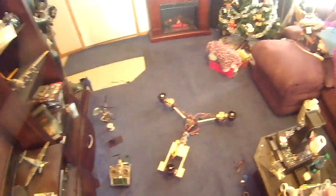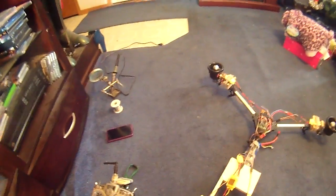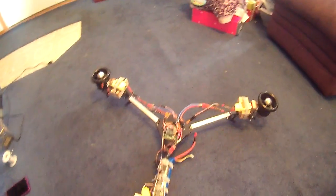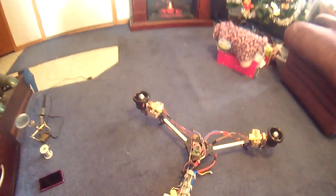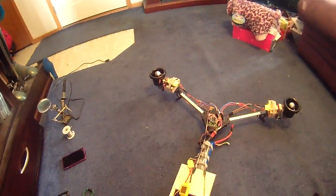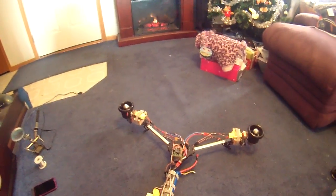Here we've got test one on this smaller ducted fan machine that I'm using as a test setup for the bigger Terminator project. We've got three EDFs here. Rudder is controlled by these two, so the rudder control is all done in the front, and we have elevator that moves back and forth here.